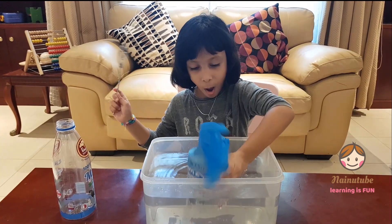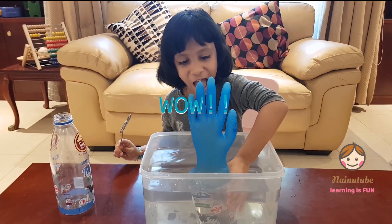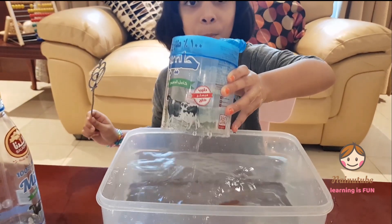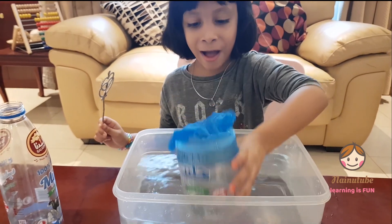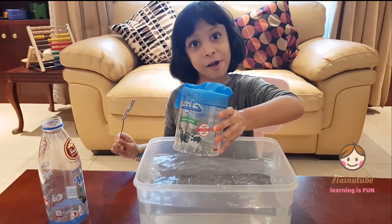Abracadabra! Whoa! Look at that! And boop! Wow! Boop! Wow! Uh oh — it's gone!